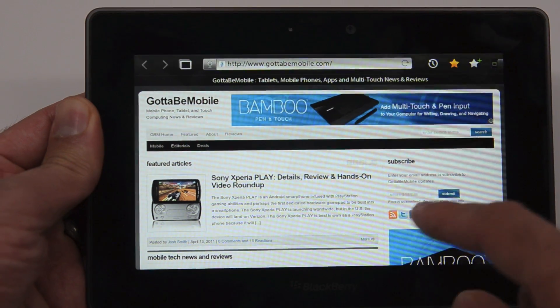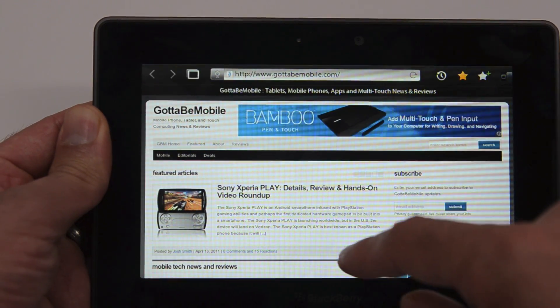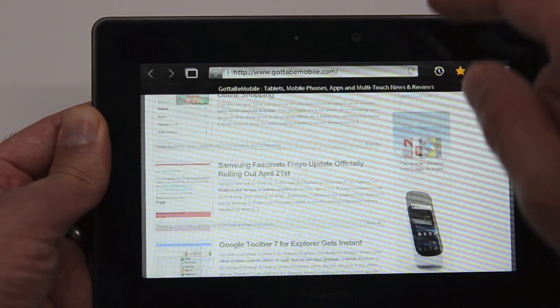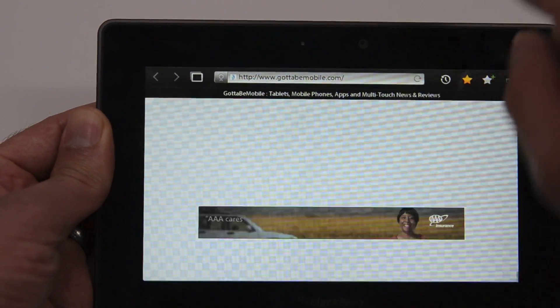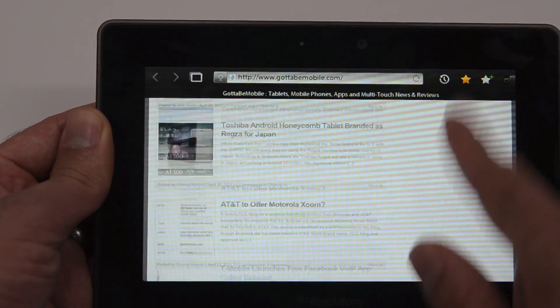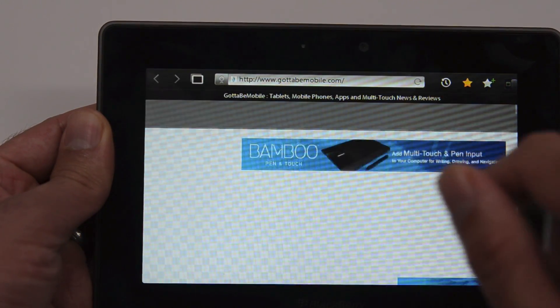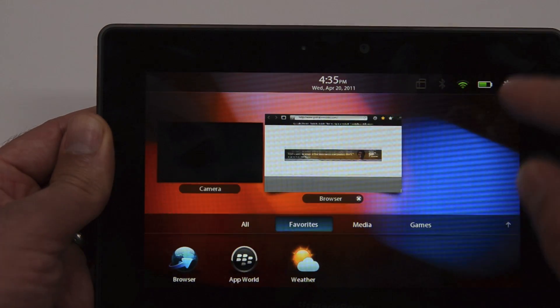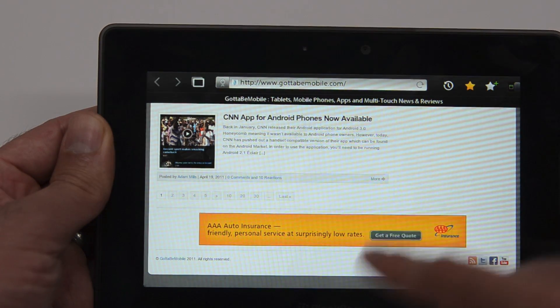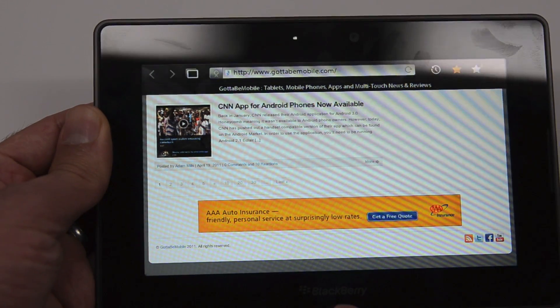I've just pulled up our homepage at GottaBeMobile.com. The web browser does seem pretty responsive — you can see how nicely it renders pages. One thing I did notice is that if you scroll really fast, which is not a normal use case, you'll get this checkerboard effect, which isn't the best experience. I actually just accidentally swiped the frame of the Playbook.